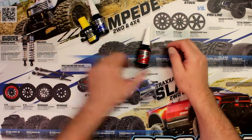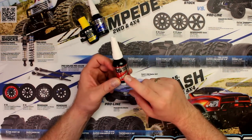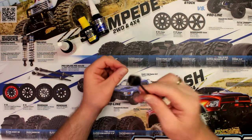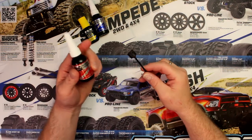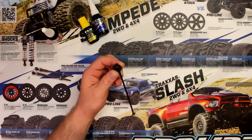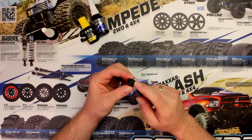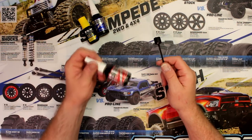Now starting with the red one — this is threadlock high strength. When you use red on your bolts, like on this driveshaft set screw, you apply red to the threaded screw, screw it in, and forget about it — and really forget about it, because you won't be able to remove it. The only way you'll be able to remove it half the time is by drilling it out or using a blowtorch to heat it enough to liquefy the threadlock again. That's why I rarely, rarely use red.